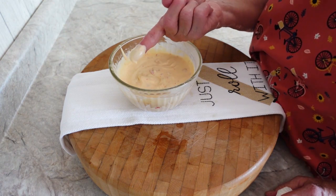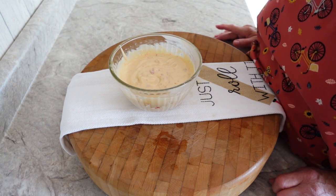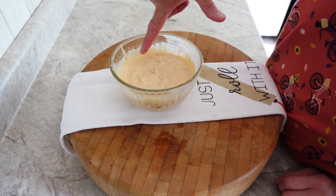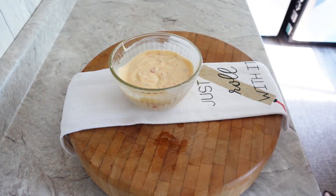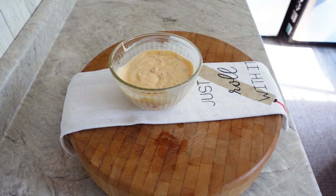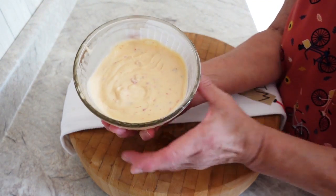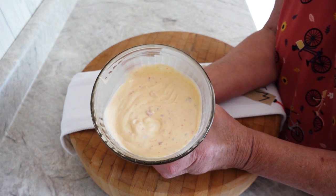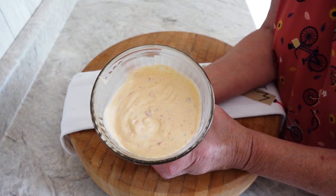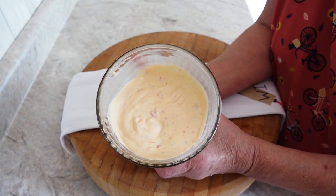I'd like to just do one of these numbers — give it the old finger test. Very good. Very good, indeed. Nice. So there you have it: sweet chili sauce. It's great on fries, hamburgers, french fries, onion rings — it's really good on onion rings or one of those blooming onions. Just wonderful.